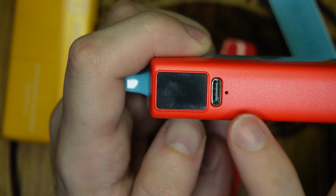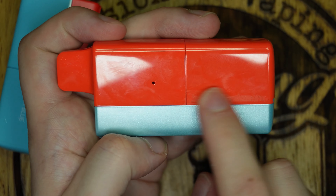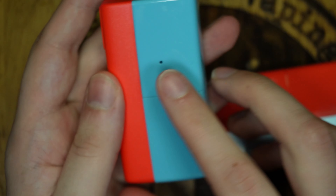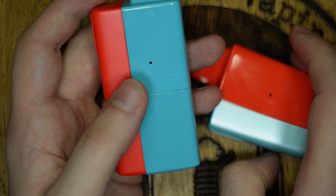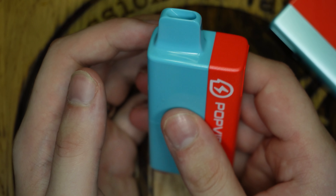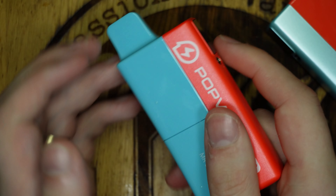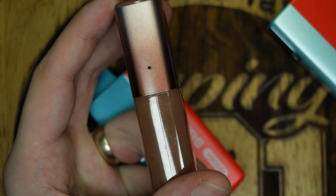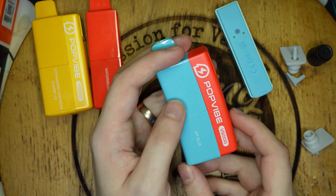There is a display on the side showing battery percentage with a little indicator, plus a USB Type-C port. The airflow on the pod is actually at the back, which is very odd and would be my only gripe with the device. It needs a slider to control the airflow just a little bit. The natural hold of the device means you might block off the airflow, whereas your Elf Bar's airflow is on the side. It's an odd choice.